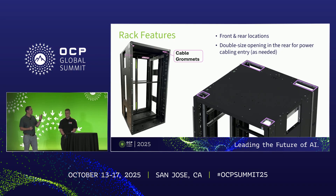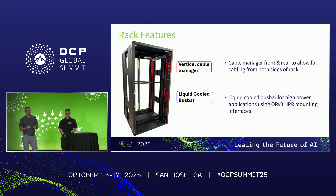We've got cable grommets in the top of the rack. The front ones are very similar to HPR — same size. The rear grommets are actually increased in size quite a bit, anticipating power and cabling options that may need to go through the back of the rack to reach power shelves. Vertical cable managers both front and rear are fixed within the frame — not removable — but with the same lance features for cable management, holes for mounting cable clips, and similar features to HPR. The liquid-cooled bus bar is at the rear.